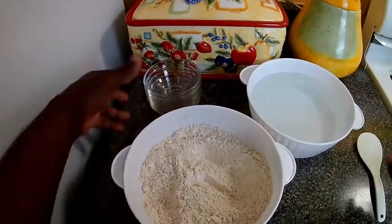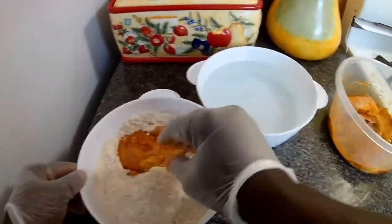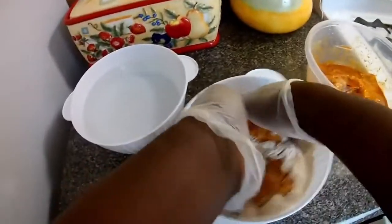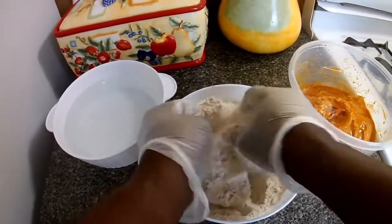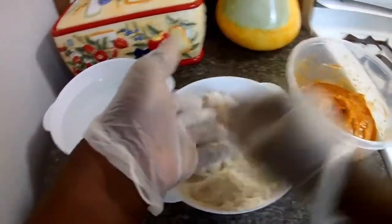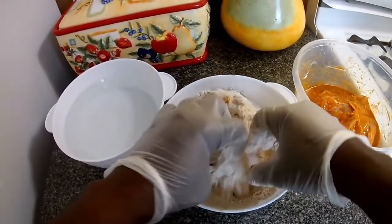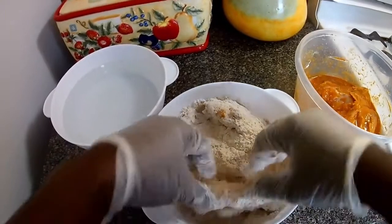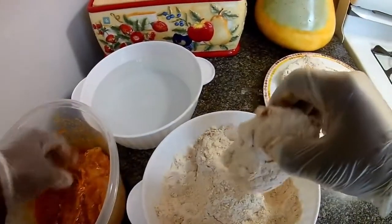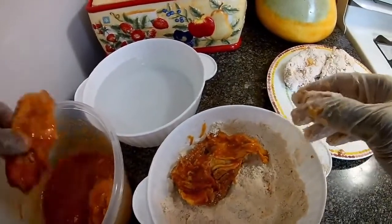Okay, my batter is ready. I love using my gloves for this part. What I'm gonna do is just put a few pieces in the flour. I'm gonna add another piece - I should have gotten a dish to put these in for the moment. You just want to repeat the process and set them aside in a dish until you're ready for the next step. You just want to get all your chicken coated with the flour.